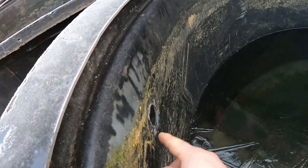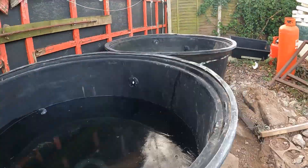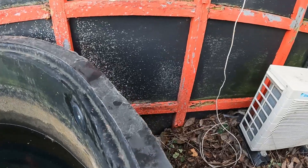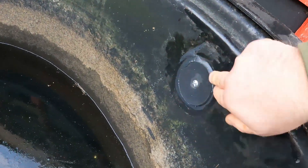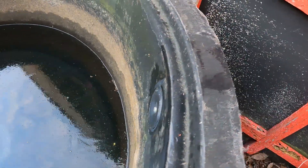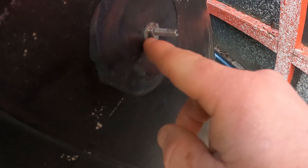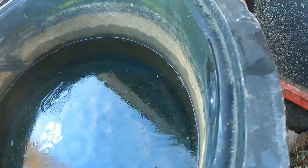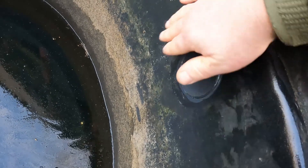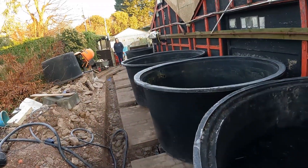We've all got water in. Here's a quick tip for you: if you've got a hole in a tank that you no longer want, all you need to do is get yourself a couple of circles of a similar material, cut them out using a hole saw, then put a disc on the front and a disc on the back, and clamp it all together with a nut, washer, a bolt, and a bit of sealant.